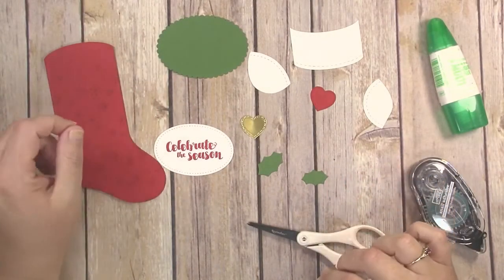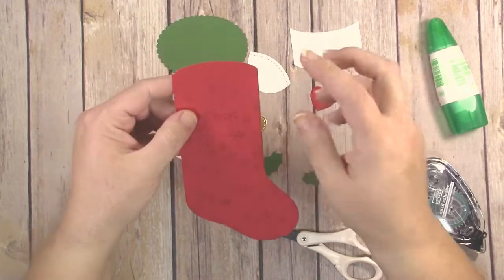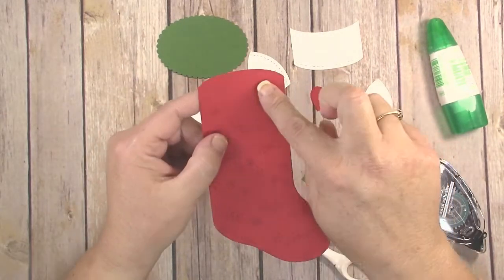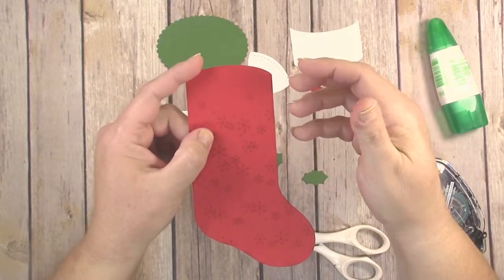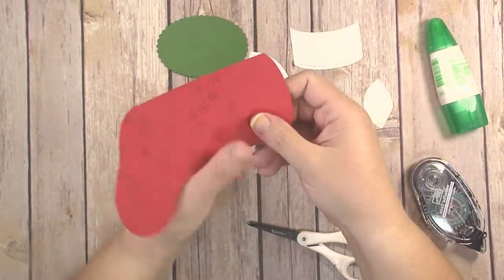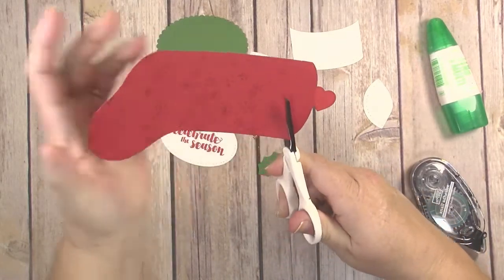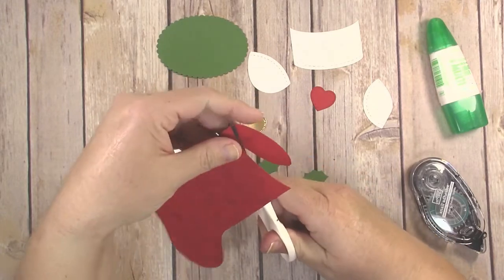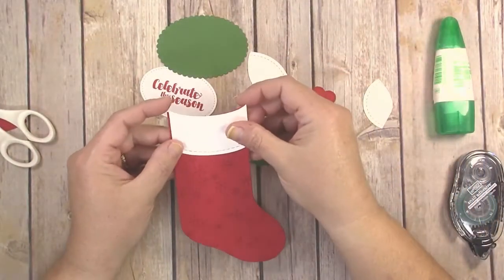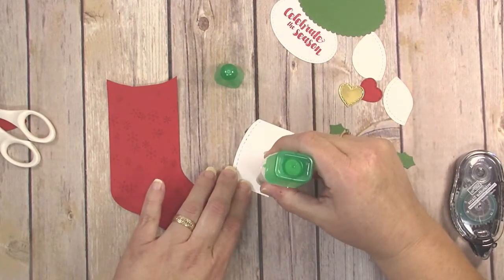Pull all your die cut pieces back out and we're ready to put everything together. You want to do a little surgery on the stocking piece first — because this die can also make a pillow box stocking, there's an extra flap that would fold down as the top flap. For a flat scrapbooking embellishment, you want to cut that flap away, so just take scissors and cut right on that score line. Then start by putting the cuff down — add some glue or snail adhesive to the back and press it right up at the top of the stocking.